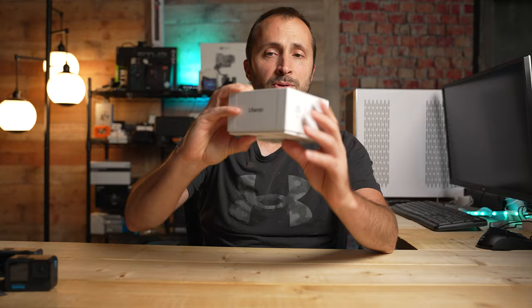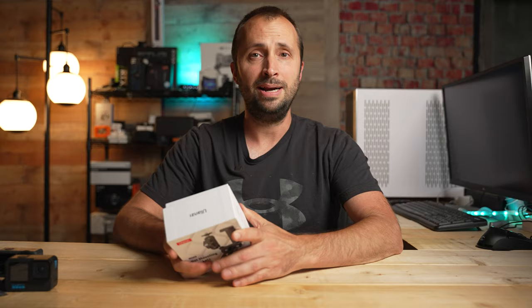The product I'm going to talk about today isn't one I ever really thought about needing — I had no idea something like this even existed. But what I have here is the Ulanzi net/fence mount, and like I said, I never even thought about needing one of these before.